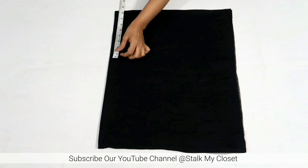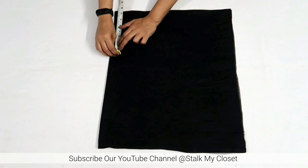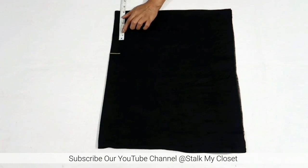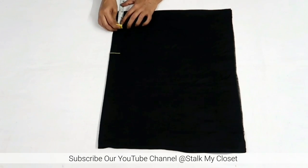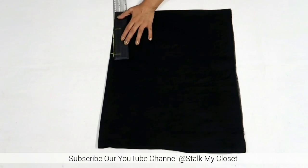Now I'll mark the measurements. Shoulder width is 14.5 inch, so half of it will be 7.25 inch. Neck width is 3 inch. Mark half inch downwards for shoulder slope and join it to the neck width point.